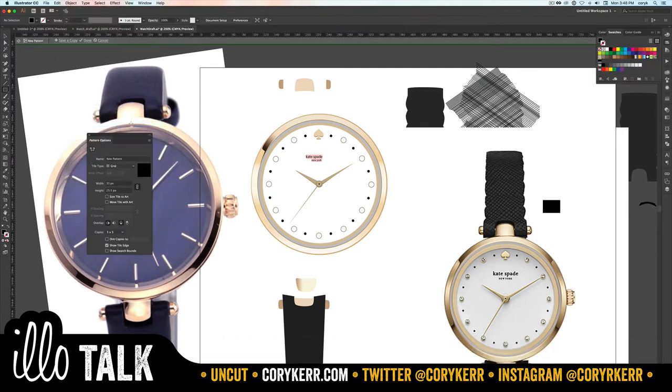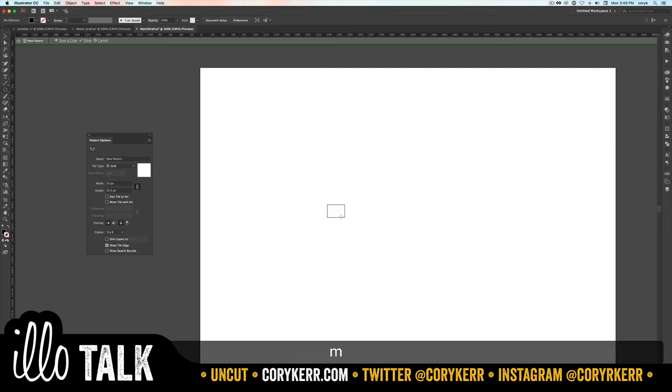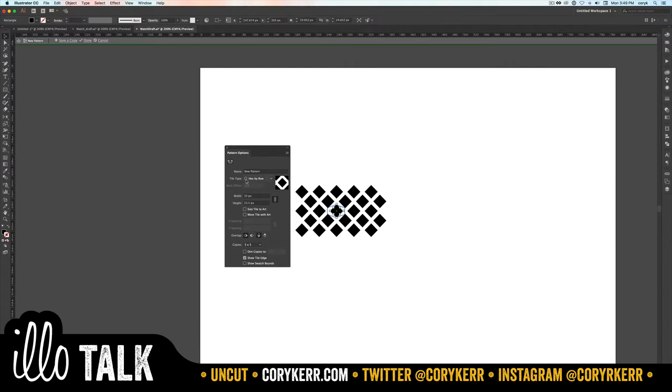Go to Object > Pattern > Make. That brings me into the pattern editor. I'm going to change this from a square to a diamond, so delete it, create a square, and rotate it. Now we need to see which grid type works — probably brick by column, or maybe hex. Hex by row is our winner. I just go through them until I find the right one since I can never remember.